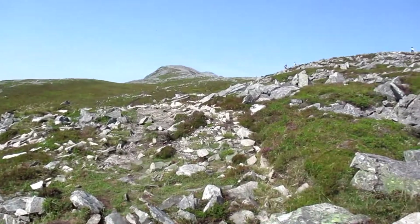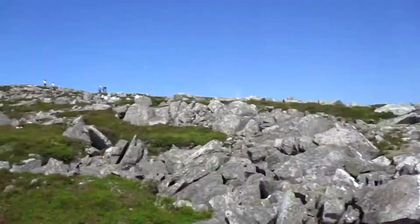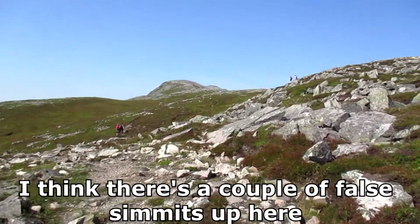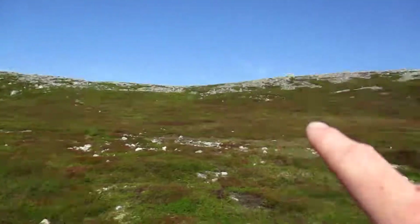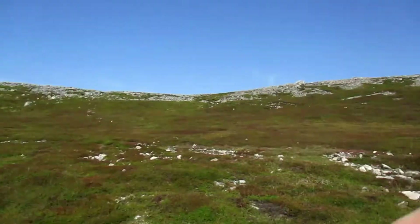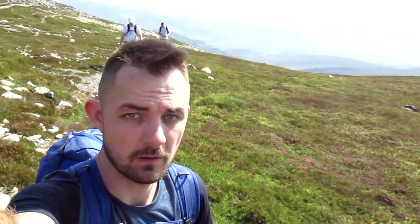Right, well this looks to be the first false summit out of the way. Well that could be a false summit as well — I'm not entirely sure, I think there's a couple of false summits up here. So we're still making our way up. That appears to be the proper path up there but people seem to be adopting this route because it seems a lot easier underfoot, so basically just following the crowd.